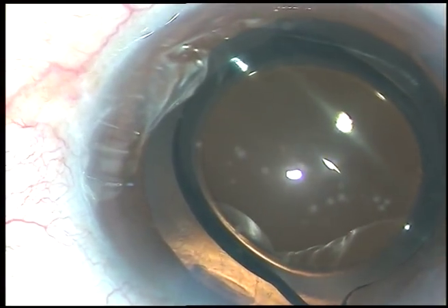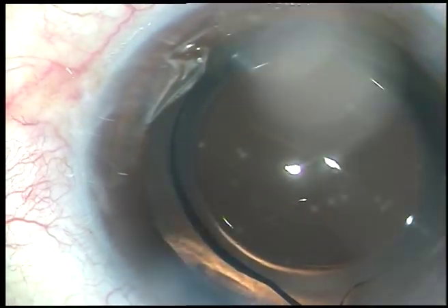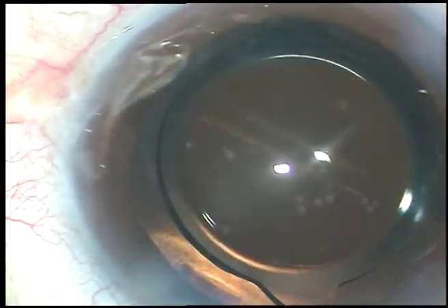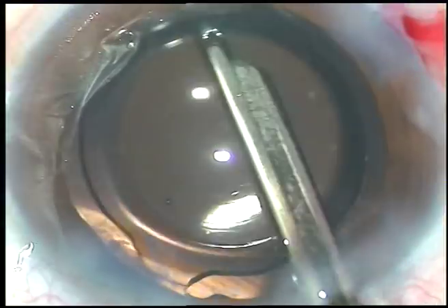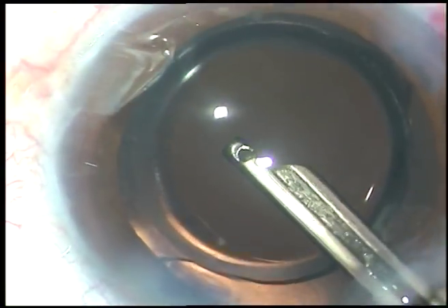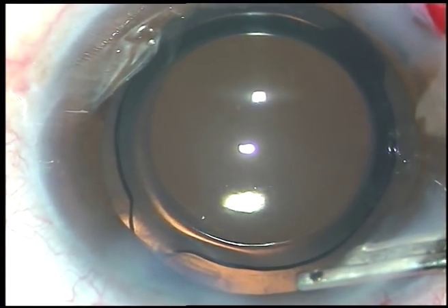A bit of moxifloxacin is added. The side ports are hydrated, and after hydrating the side ports, a final lavage of the anterior chamber is done. I use balanced salt solution — BSS. The lens is dialed a bit and the bag is also irrigated. Finally, after forming the anterior chamber, the case is concluded. Hope this video will help you in developing your surgical skills. Thank you very much for watching.